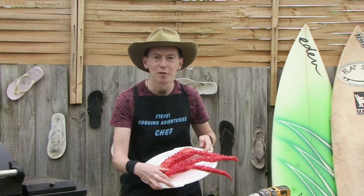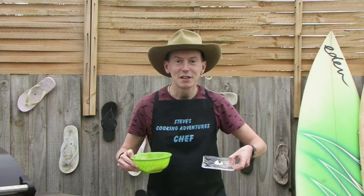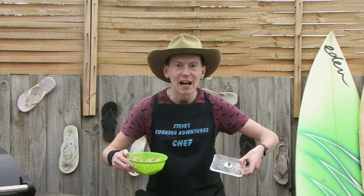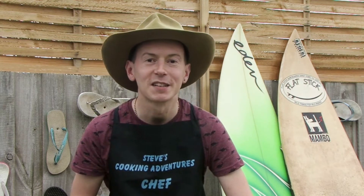I've caught crabs before but never this big. I've deconstructed the crocodile — I've got my crocodile meat and the crocodile eye. We like to keep things simple here on Steve's Cooking Adventures, so there are three steps for this dish.